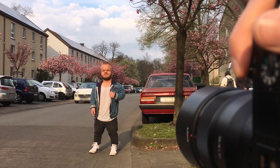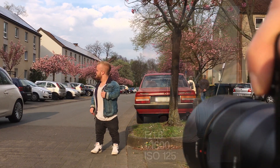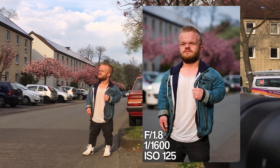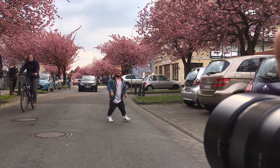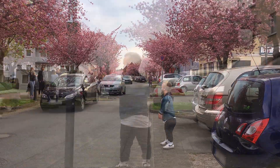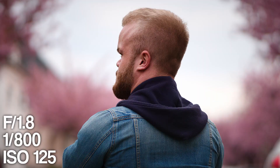We wanted to do some full body shots in the middle of the street, but we realized it was very busy — every five seconds a car was driving by. I was a bit worried about Eric because he's more of a smaller model, so we had to be careful and did photos at the side of the street.